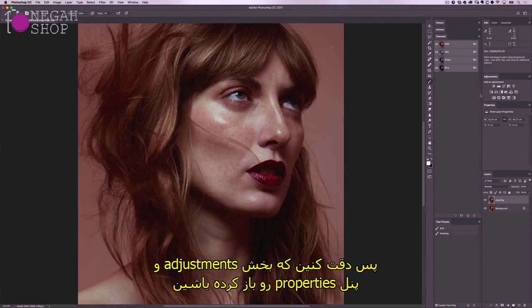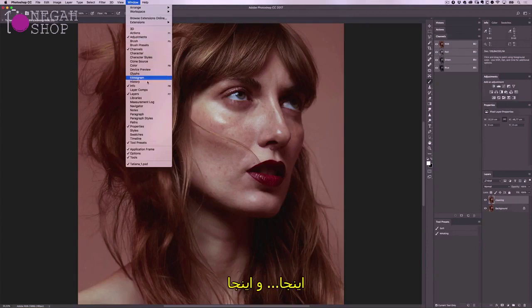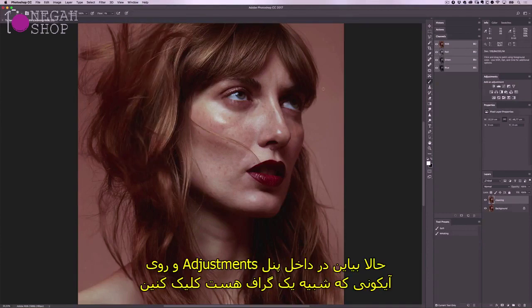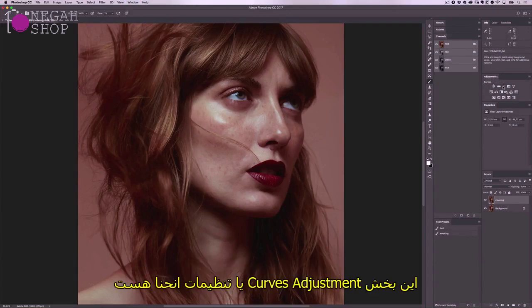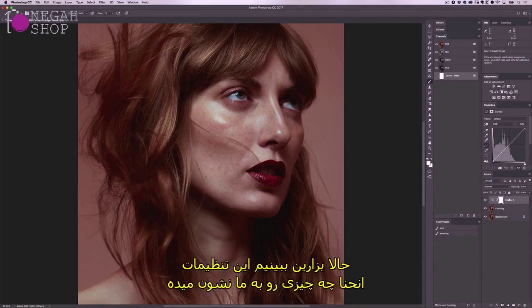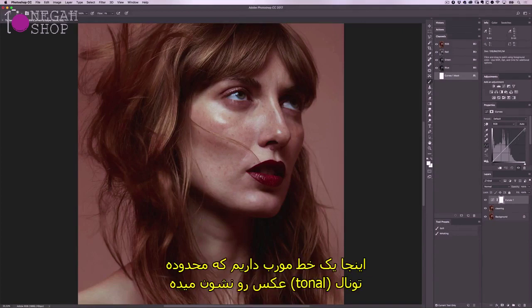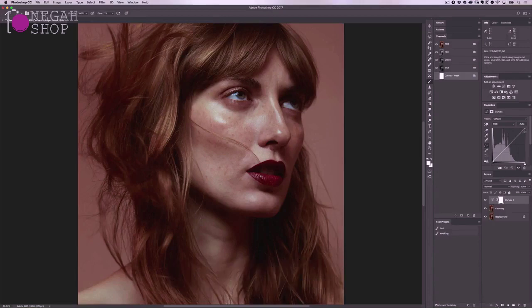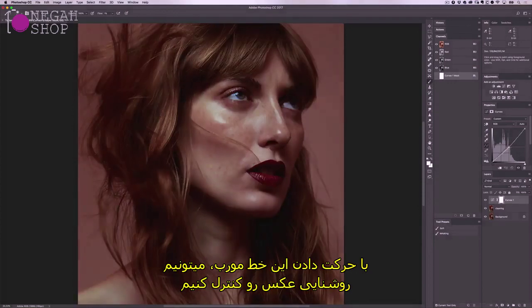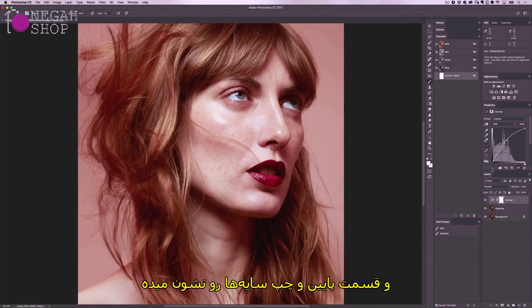Make sure you have your adjustments and properties panels open — you can head up to the window menu to find those. Come up to the adjustments panel and click on the icon that looks like a graph; this is your curves adjustment, which will add into the layers panel. The curves adjustment shows a diagonal line representing your image's tonal range. By moving the diagonal line I can control the brightness of my image. Working with an RGB image, the upper right area of the graph represents the highlights and the lower left area represents the shadows.